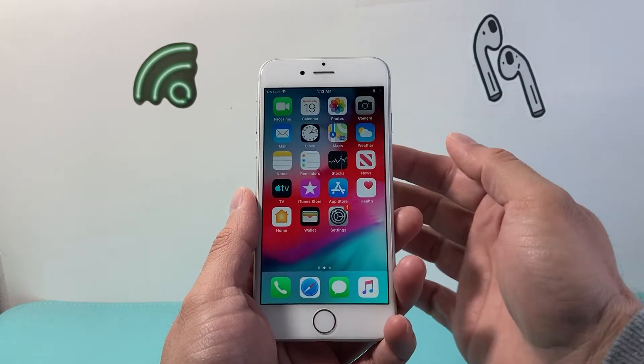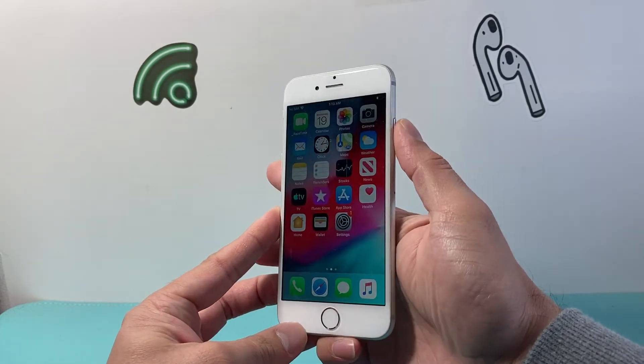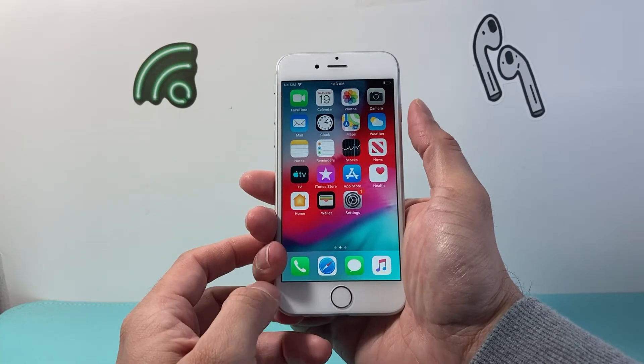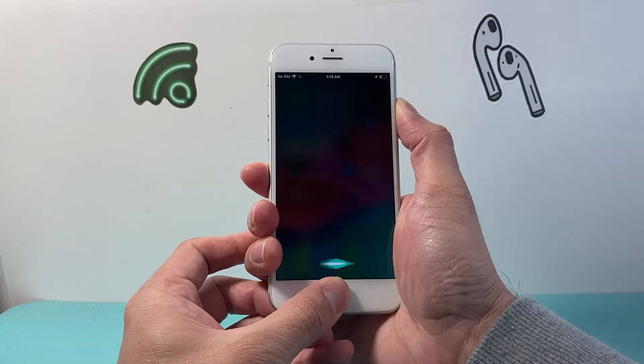So what you're going to do is, for this to work, you're going to want to hold down the Home button and the Wake or Lock button at the same time. Take your hand like this — I usually like to hold it with my thumb here and then another thumb right here — and you're going to press and hold at the same time.